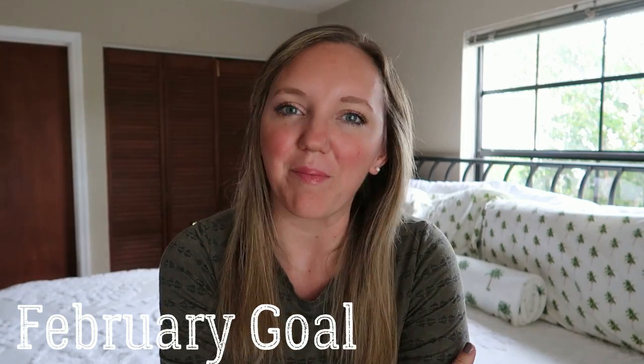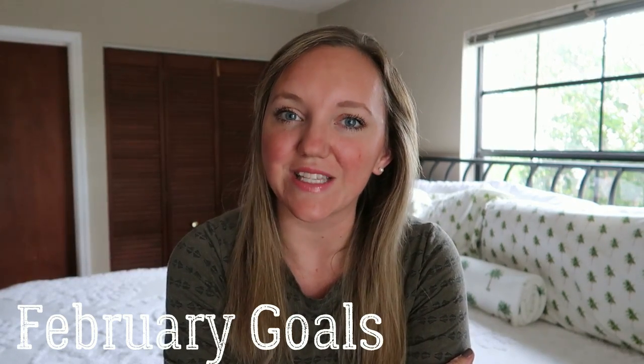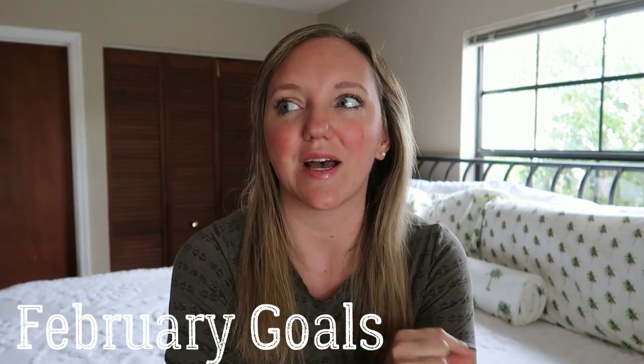Hey guys, welcome back to my channel. I don't say this very often at the beginning of my videos, but if you are new here, my name is Abby and I am a stay-at-home mom to four kids currently under 10. For the next about four weeks, then we will have a 10-year-old, and I homeschool all of them. On this channel you'll find a lot of homeschooling, cooking, homemaking, and just those types of videos. Welcome if you are new, and if you're returning, welcome back to my monthly goals video.